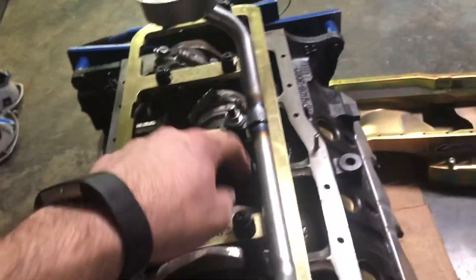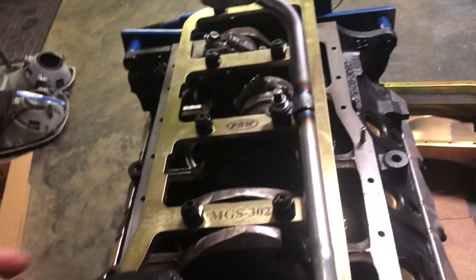I still haven't torqued all this down — it's kind of in trial fit. The rods still have to be torqued, the mains have to be torqued. They're just snugged down with the impact. But mainly, all I was working on tonight was this pickup, getting it ready.